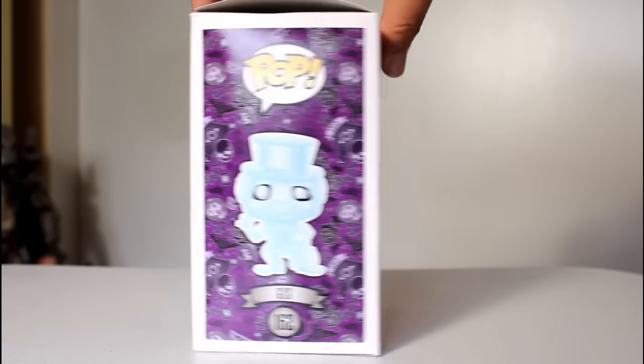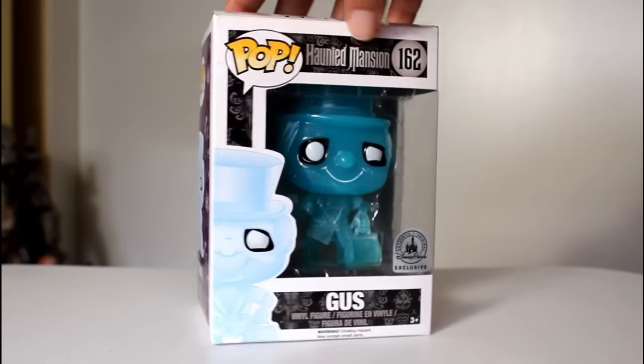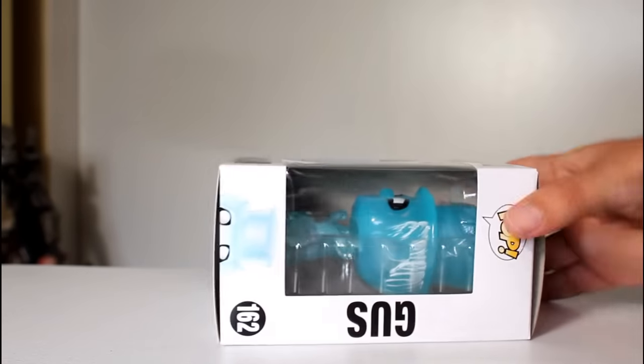Hey, this is John Carlos, and I'm here with a review of the Disney Parks exclusive Funko Pop of Phineas from The Haunted Mansion. Never mind that it says Gus on the packaging — that is an error. This is Phineas.